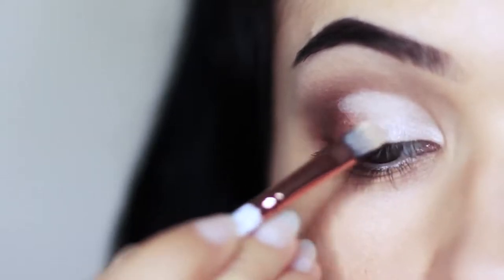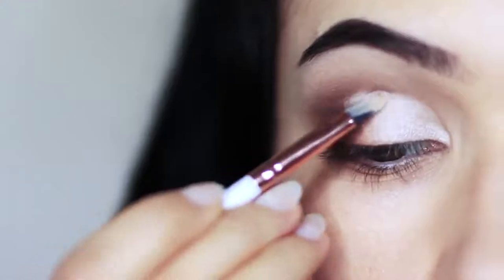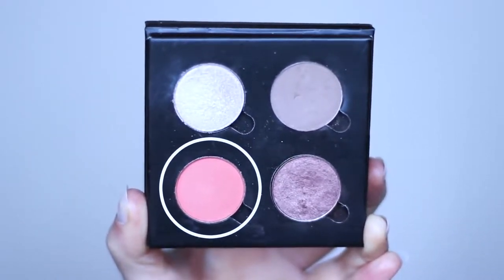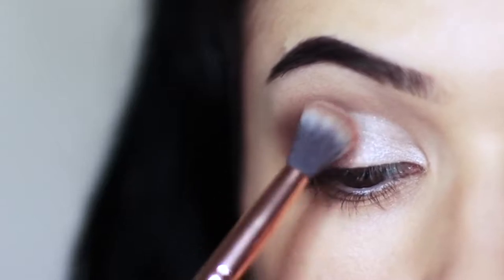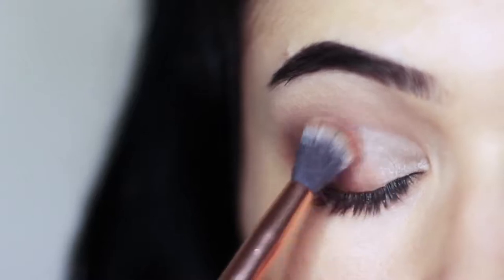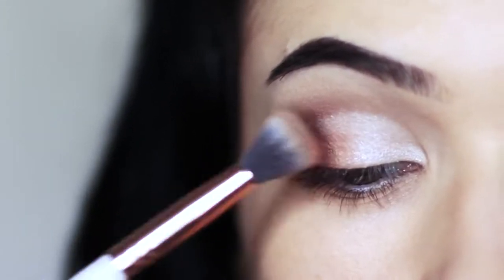Now we have a divide between the inner corner and the outer corner. We want to create a fade, so we're going to use our fade shade. Take it on a blending brush and apply it right where the two meet, and you can also blend it into the crease as well. That's my take on a fade shade — it's awesome.